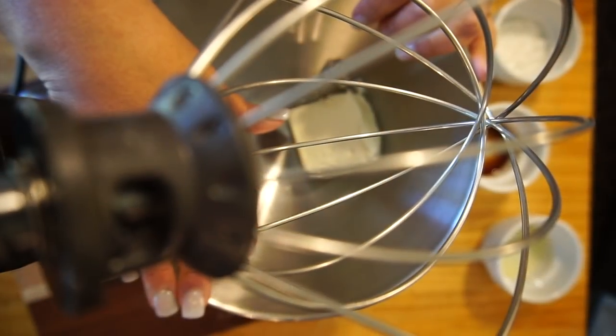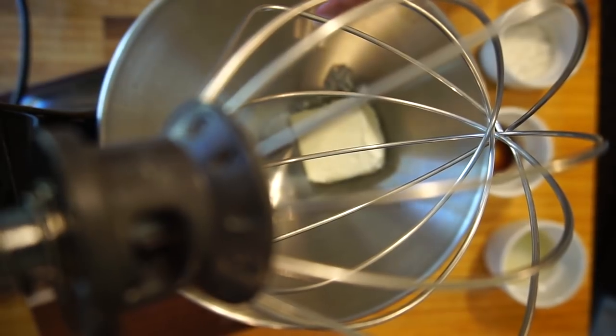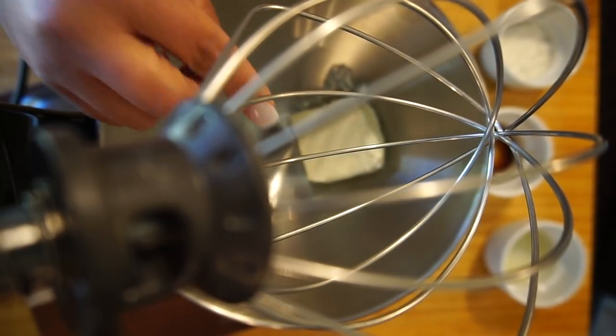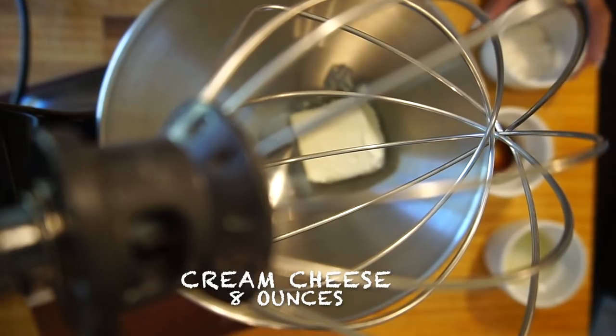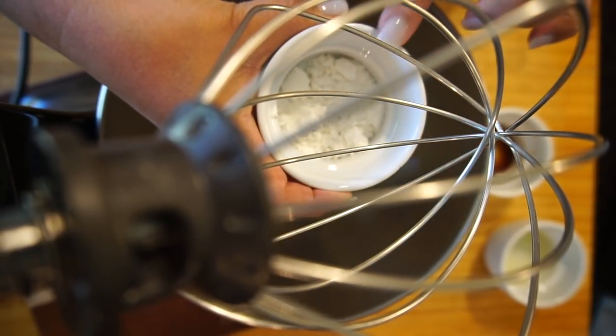We're going to do our filling. This is going to be four ounces of cream cheese. For the full written recipe you can find it on my website at www.ketowithlee.us. So four ounces of cream cheese, and then we're going to add our swerve.